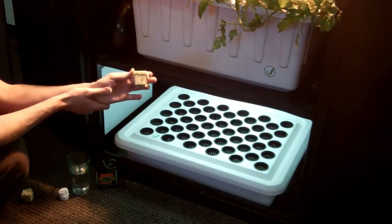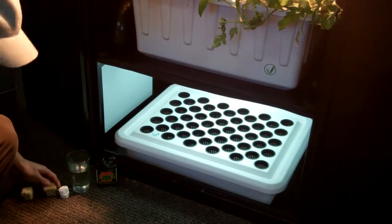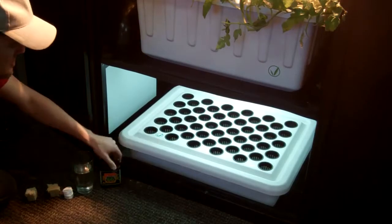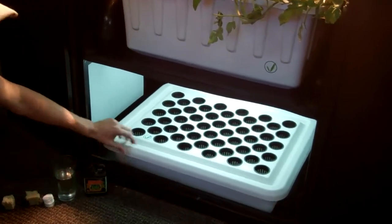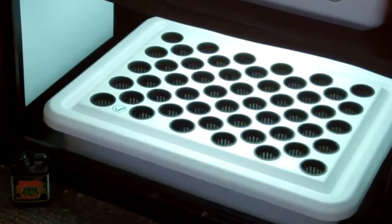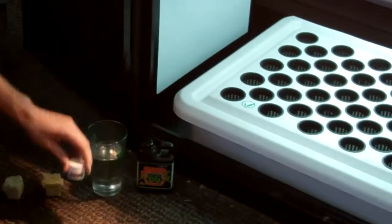We're quickly going to show you how easy it is to grow and clone in your Supercloner. What we do here is put in some Root 66 and pH it to around 5.5, and what it also comes with is the cloning gel.